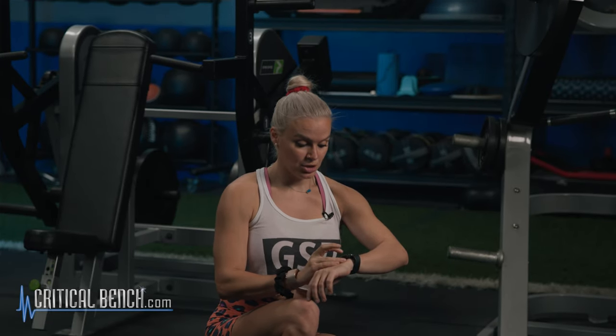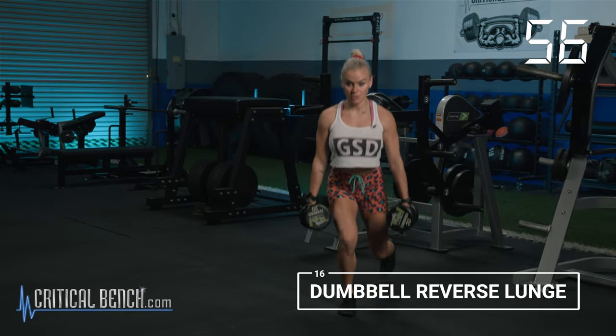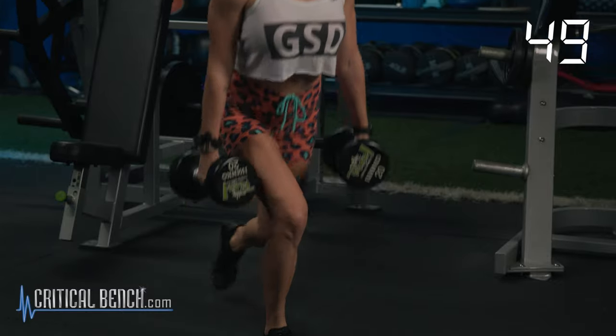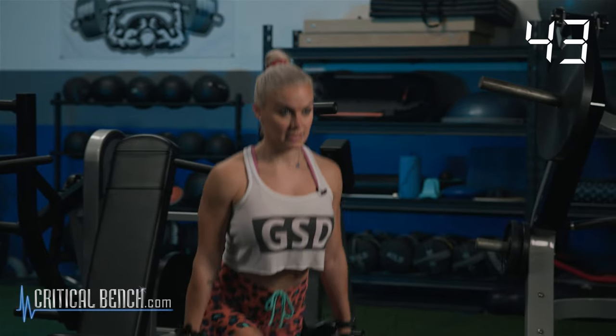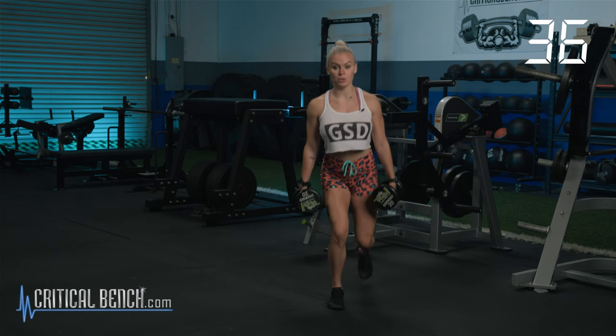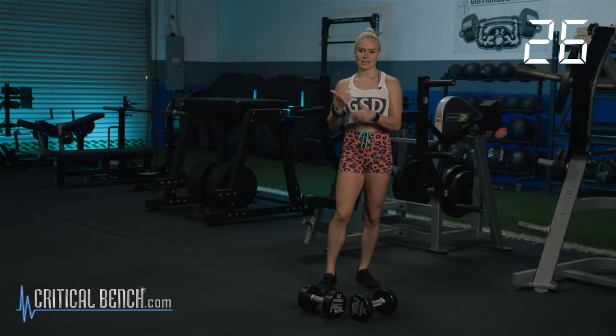We're going to go in three, two, one. 16, 15, 14, 13 — shoulders back, core is tight — 11, 10, 9, 8, 7, 6, 5, 4, 3, 2, 1. Recover. 30 seconds. None of these movements should take you longer than 30 seconds — that's how I programmed it. If it's taking longer than 30 seconds, you should probably go a little bit lighter in your weight. These are metabolic burns — I want you to get your heart rate up, I want you to keep moving.